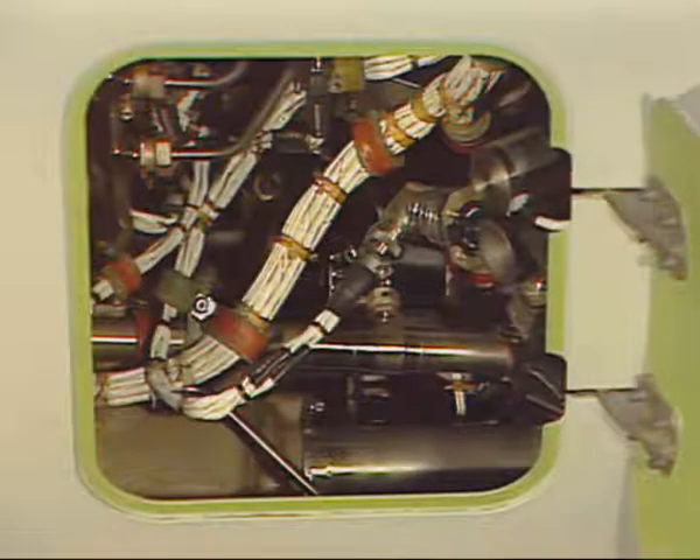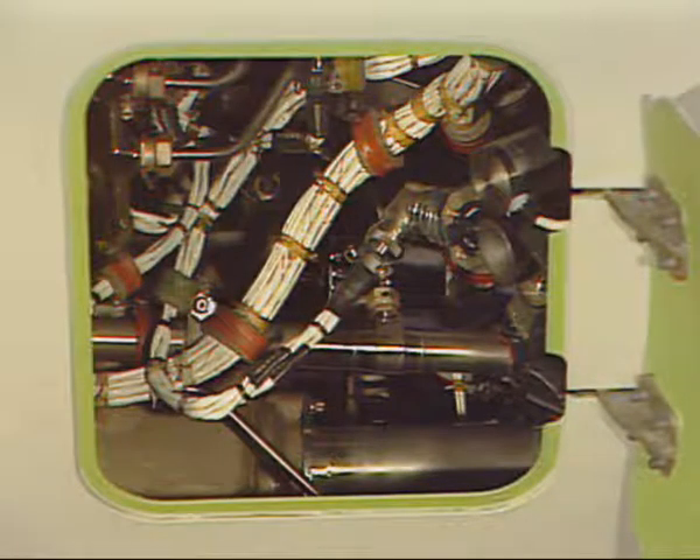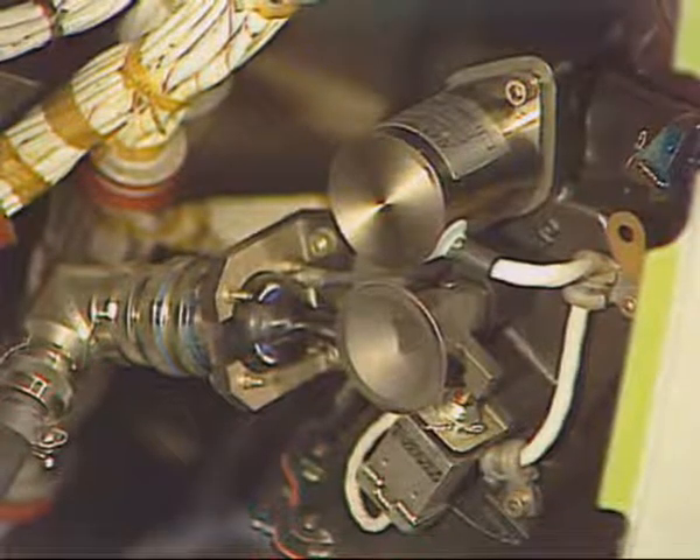On the right fan cowl door, an access is provided for the start valve manual operation, to an override square drive.